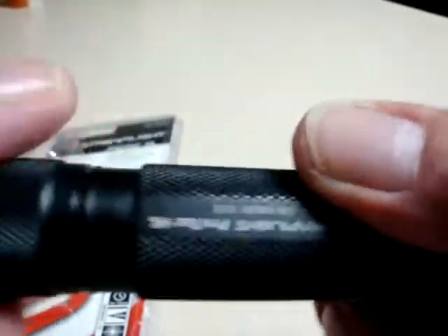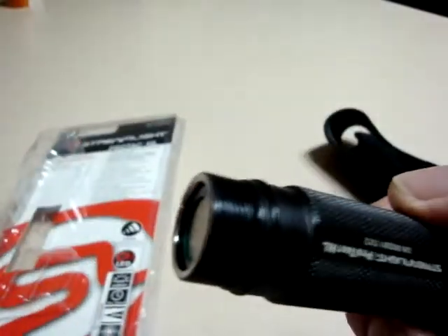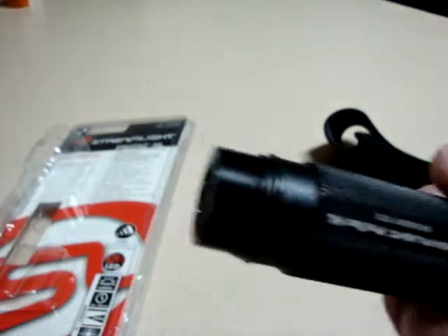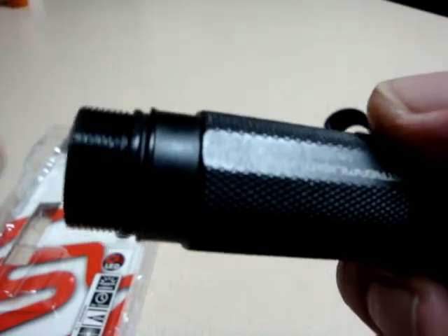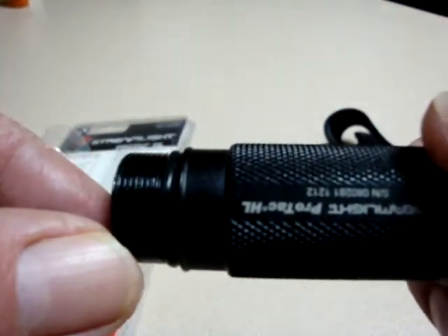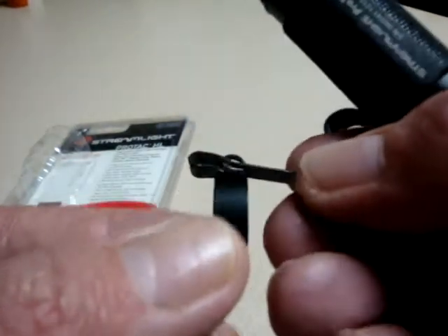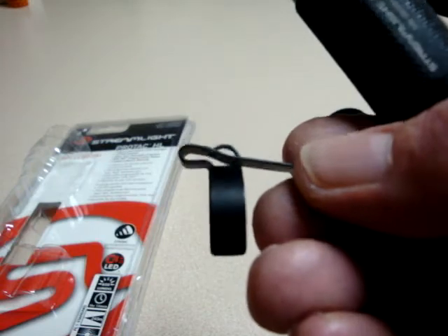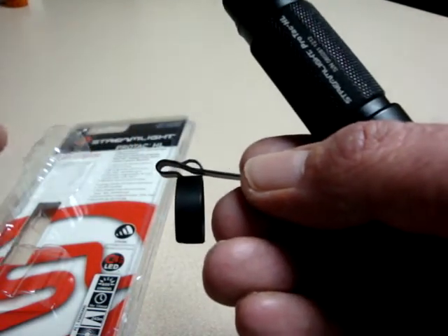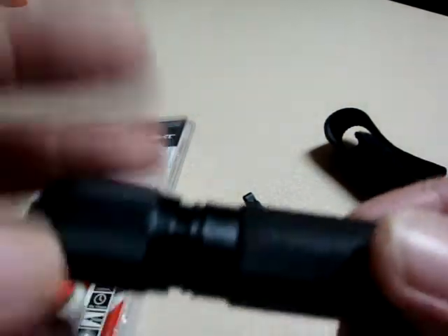To take it off, you simply unscrew the tail cap. O-ring sealed, by the way — I don't think I mentioned that. It's water resistant to, I think, 1 meter or 3 meters or something like that. There is ever so slightly a ridge right there — ever so slightly. But when this is on here, you can see this little notch right there. Just get a small flat-blade screwdriver, stick it in sideways and use that for leverage, and it literally pops right off. Just so easy — I don't know what everybody else is doing, making it out to be such a major ordeal.